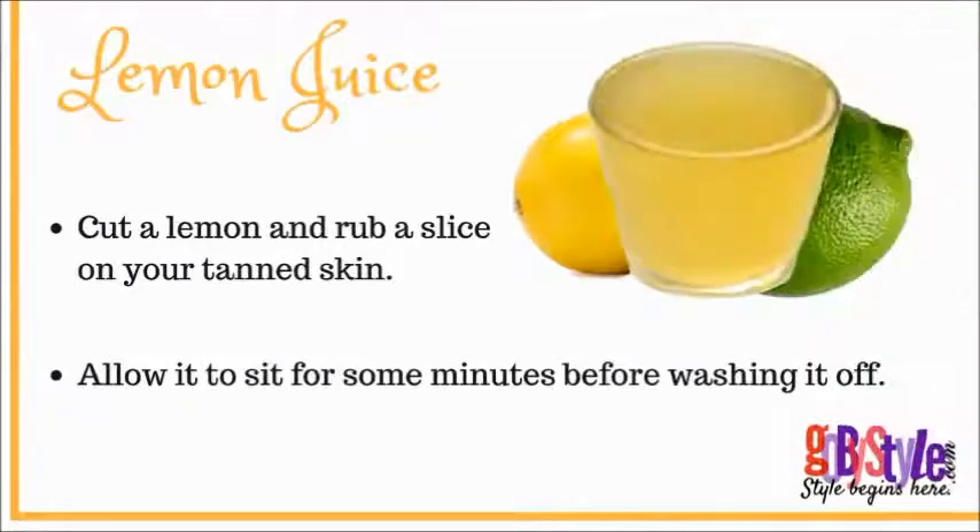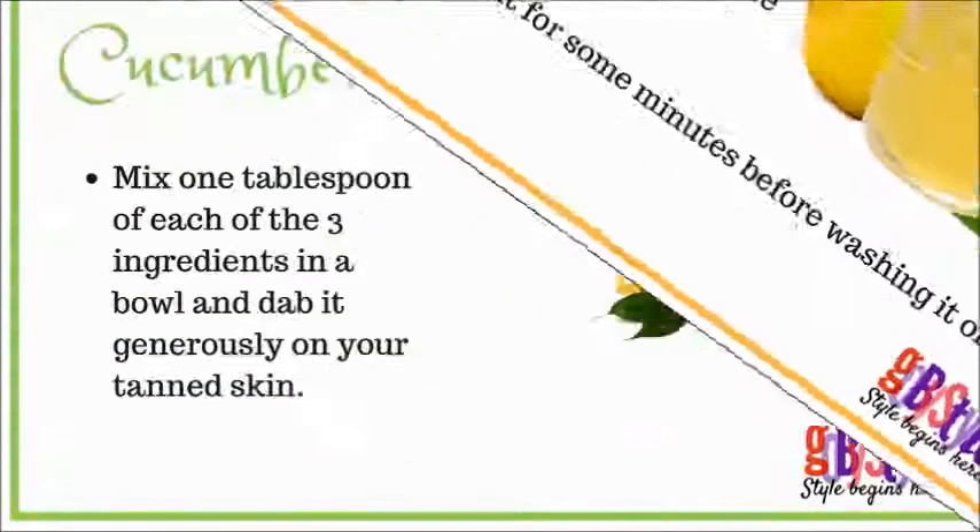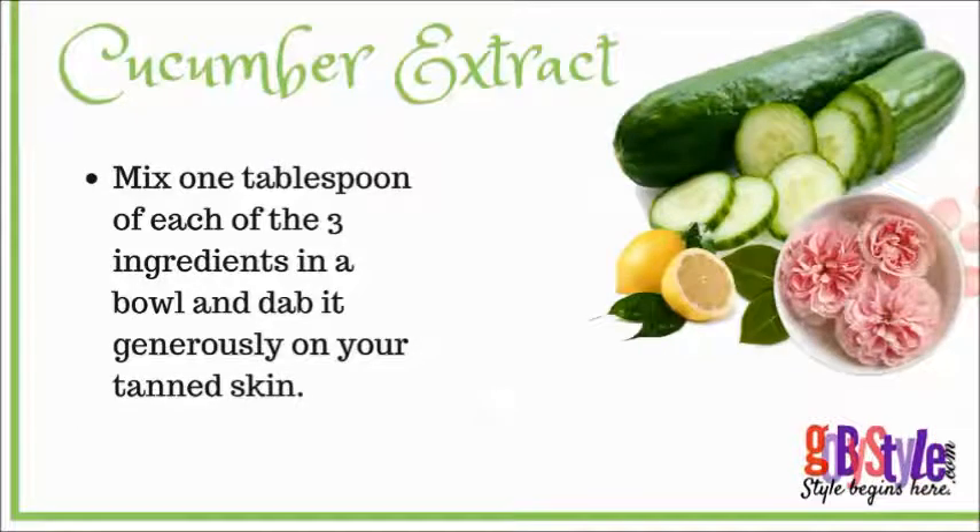Our next remedy is lemon juice. Cut a lemon and rub a slice on your tanned skin. Allow it to sit for some minutes before washing it off. Our next remedy is cucumber extract — mix one tablespoon of each of the three ingredients in a bowl and dab it generously on your tanned skin.